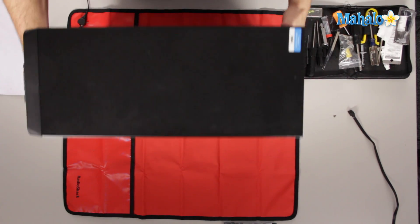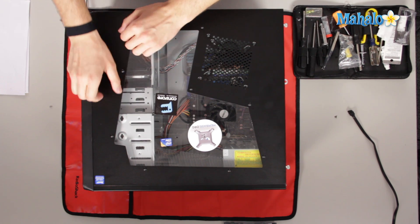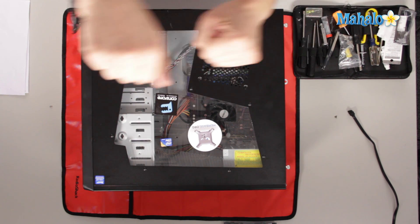There are also a lot of cases that have a latch right here, which will open up this way. As well as that, Dell, HP, and Compaq — there was a certain time where every manufacturer was making a special type of case that only opened in a specific manner.